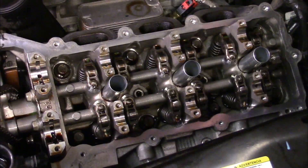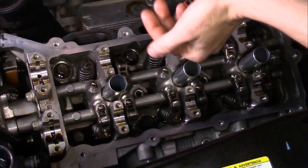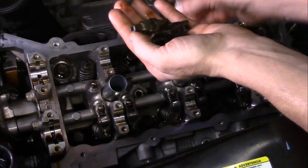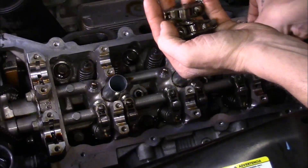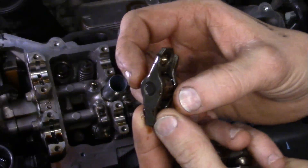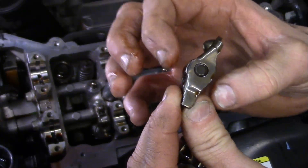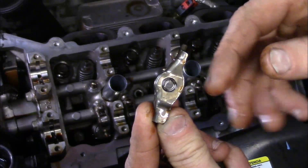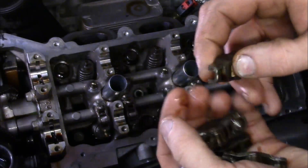Now with the camshafts out of the way, we're going to work on getting the roller rockers off. We've got a total of 12 of them — four per cylinder on this V6. When you take one off, grab the roller and make sure it doesn't have any excessive up-and-down movement. If there's any up-and-down movement, then one of the needle bearings has gone out — that usually causes a noise, damage to the camshafts, and a misfire code. Definitely inspect each one.